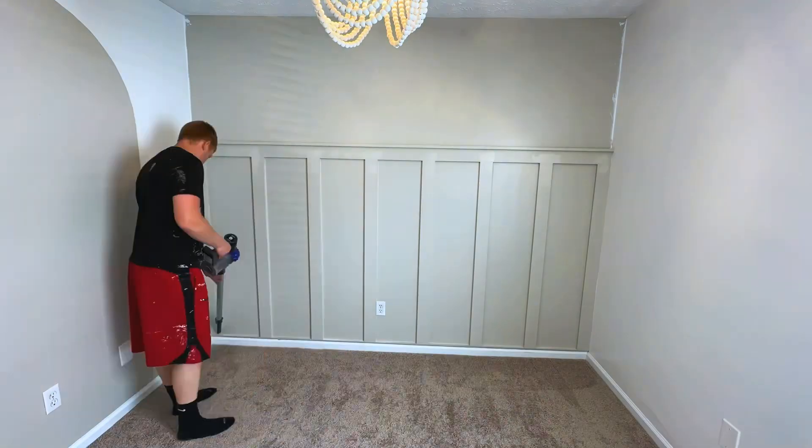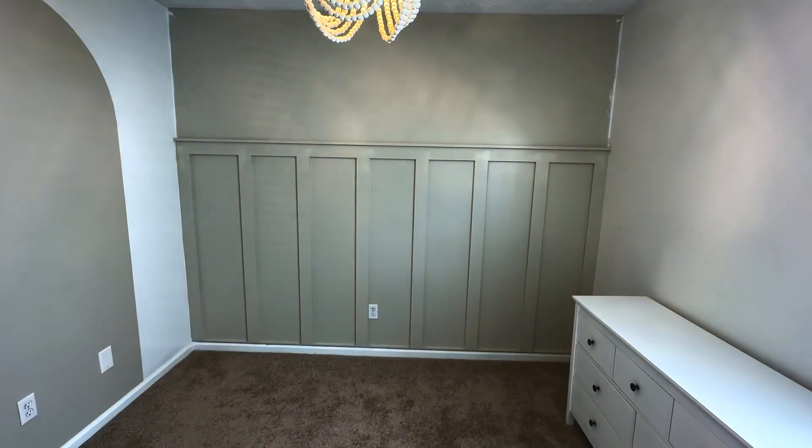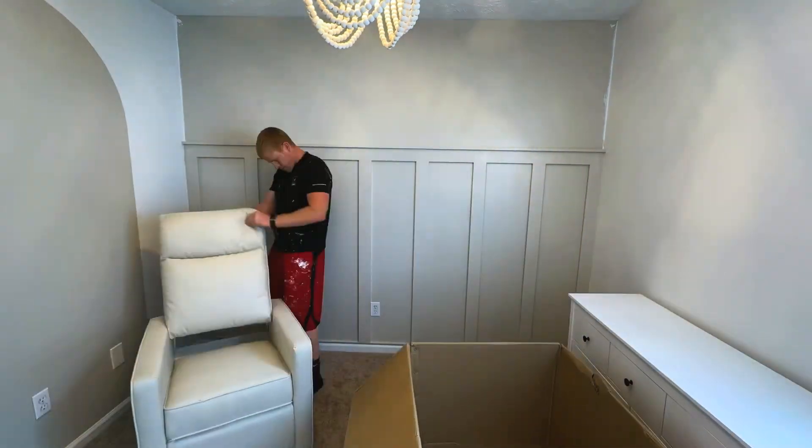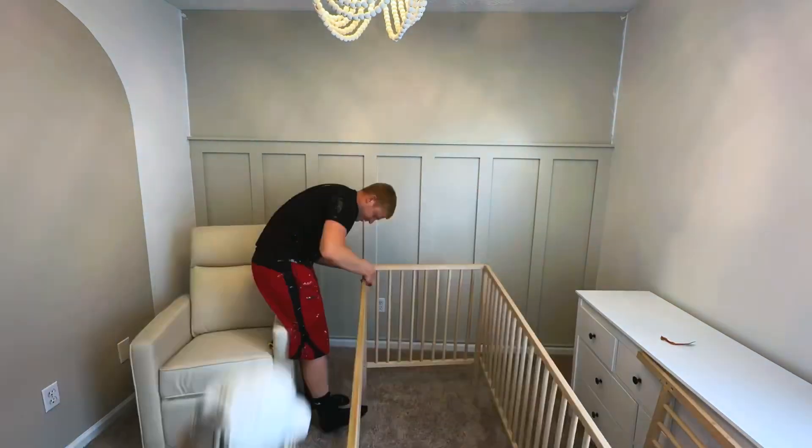Did some quick cleanup, and then we had to wait for the wallpaper to come in, so we went ahead and put all the stuff in our way. It's a pretty small room, so fitting a chair, a dresser, and a crib in there was a little tough.